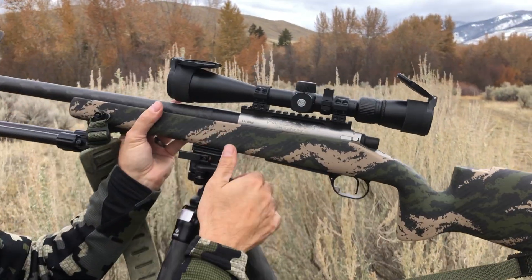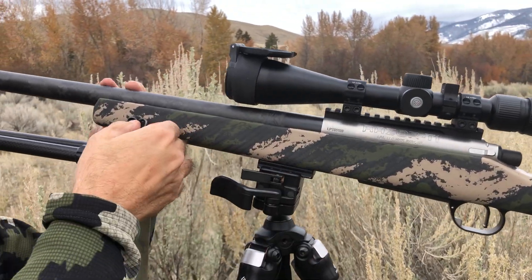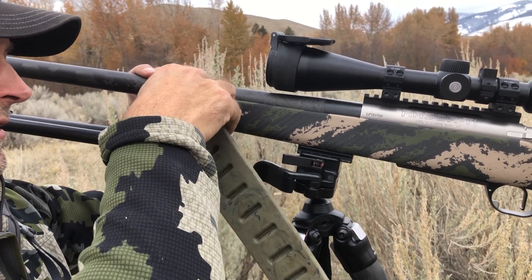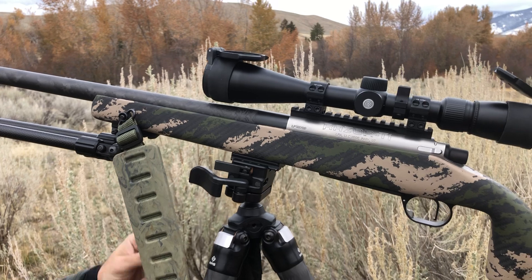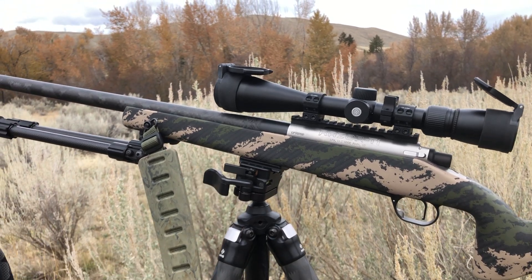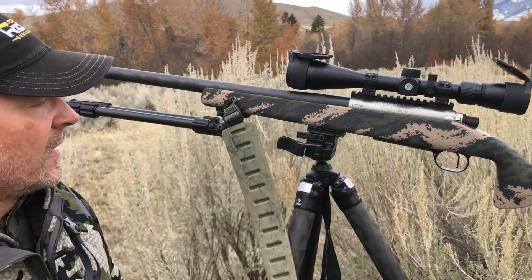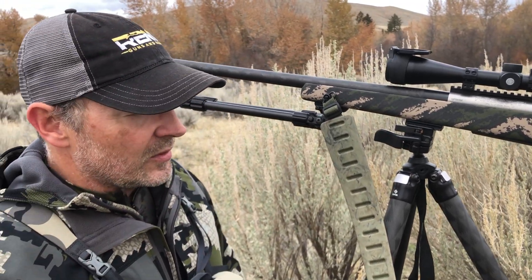We're also running these slings. They've got flush cups on them so they mount and dismount real easy — a little different system, but a little easier to deal with than your typical sling stud situation. Allows you to pull that sling off and on real easy if you want to shoot it off of sandbags or whatever.